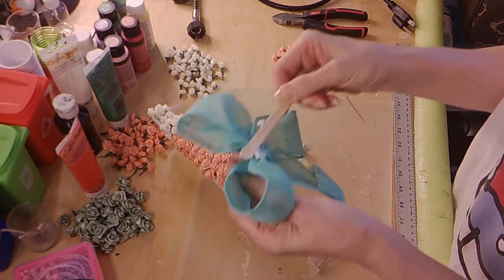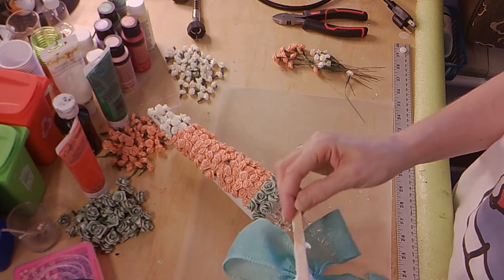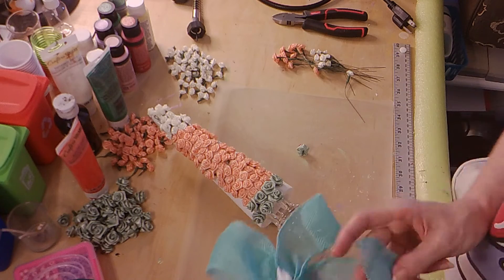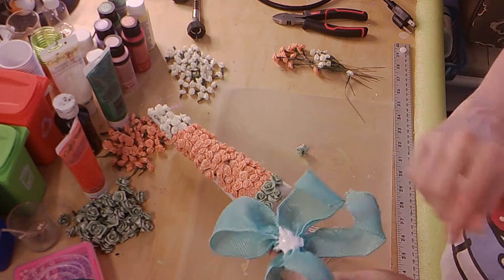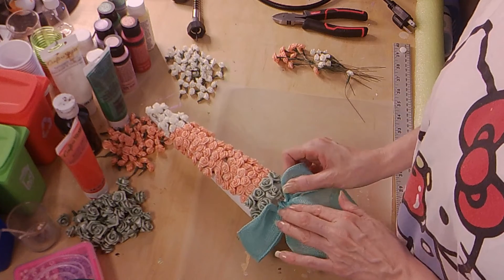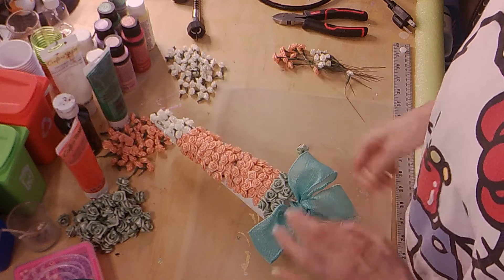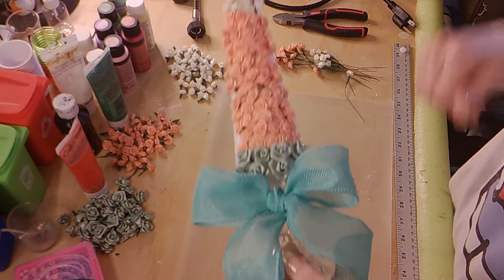You're going to put your glue — I tend to use a lot of glue to stick things down. You can also use e6000 glue for this, or whatever glue you want to use is totally fine, whatever you think is going to work. And that is what your finished product will look like.